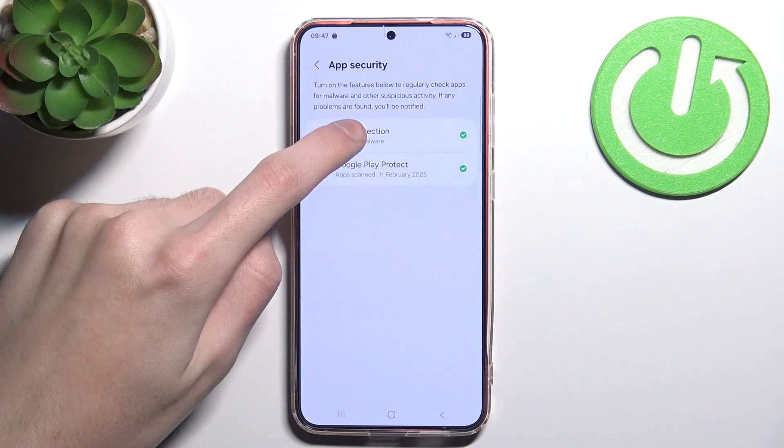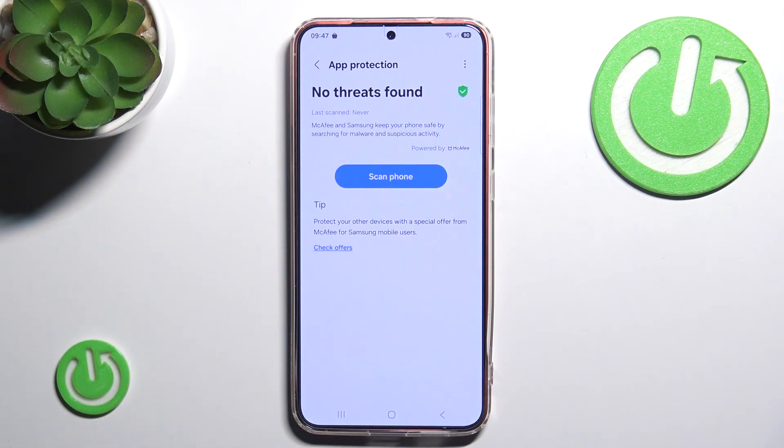Here we click App Protection. If it's disabled you have to simply enable it. And we see this very big blue button — Scan Phone.